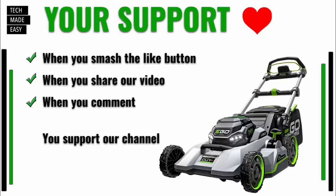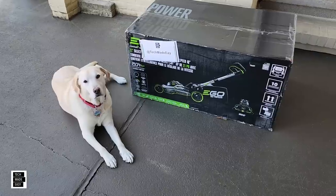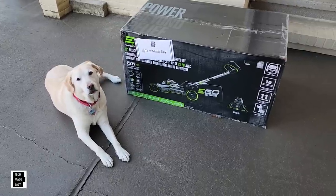All right guys, we do need your support. Spending over $1,200 to get this mower isn't easy. We're still a small channel, so that thumbs up and sharing our videos really helps. Until we get that relationship with Ego where we get a sponsorship or two, this is how we got to do it — we got to spend our own money. Let's check this out and get it unboxed.